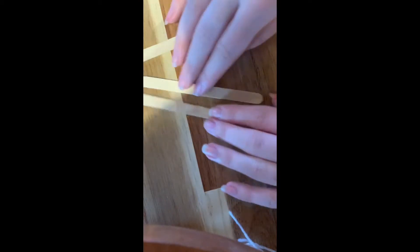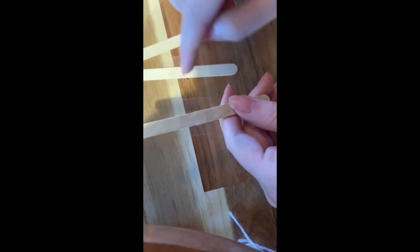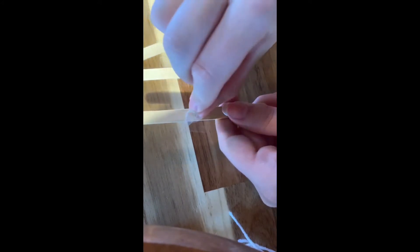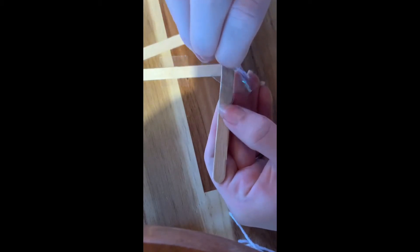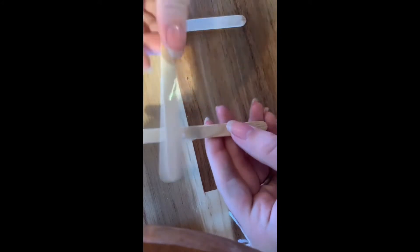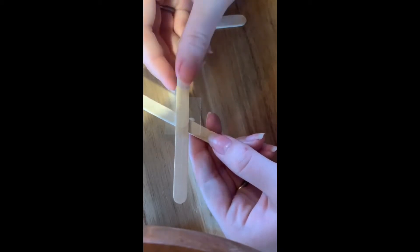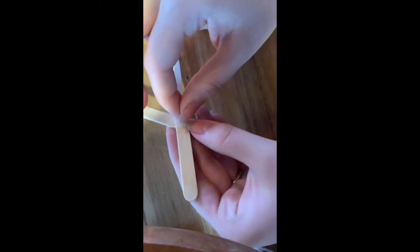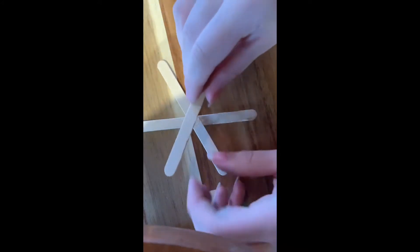The first thing you're going to do is take the popsicle sticks — you'll notice they have glue dots already on them. All you have to do is peel the plastic off and make sure the sticky glue dot stays on, then take the next one that has a glue dot and lay it over that one. You're kind of making an X, then peel this one off and lay the very last one on.